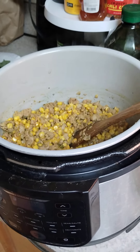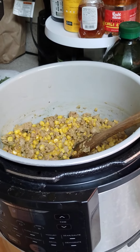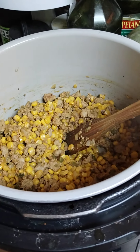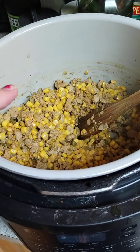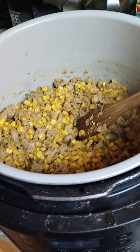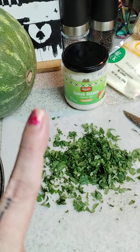Happy Monday, KNJ fam! Come on over to KNJ 2.0 on Facebook if you aren't already over here. So here is the Mexican street corn with the ground turkey — we're doing that now, and I'm going to top it off.